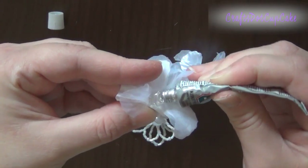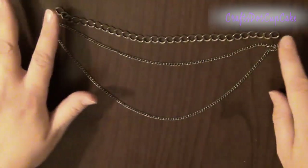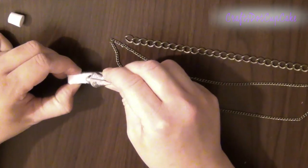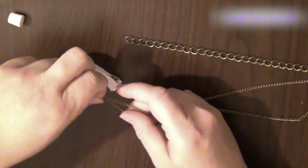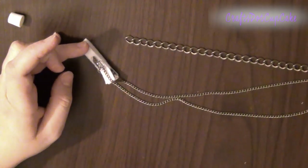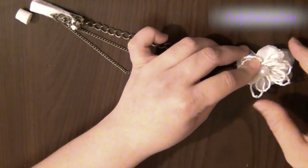Add a little glue in the center and place your beaded flower, then set it to dry. Next, place your chains together — I measured this on my own chest to get the right length, so this will be a personal measurement. Add a little glue to the clip and start placing your chains, making sure the hair clip is facing outwards. Do the same thing for the other side, then place your flowers on top.